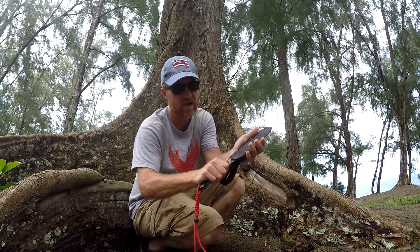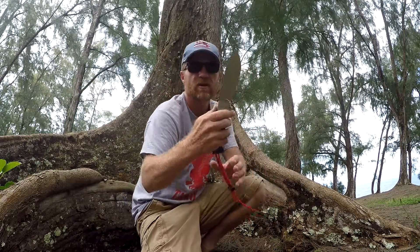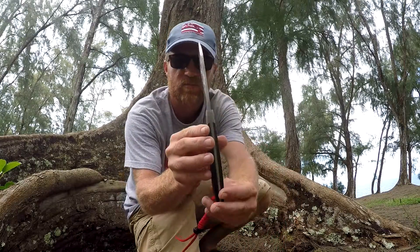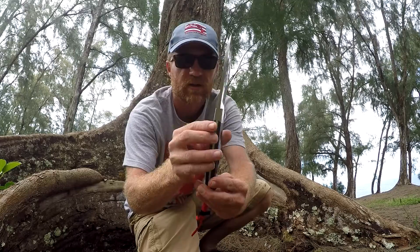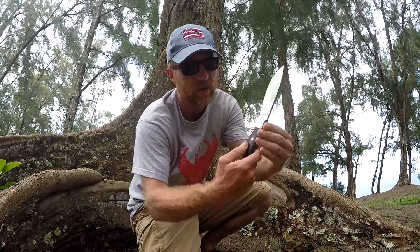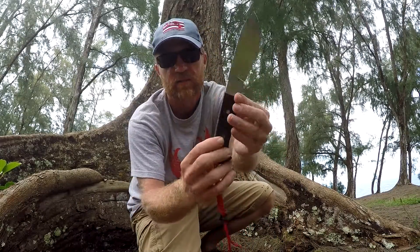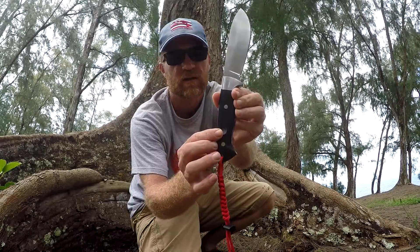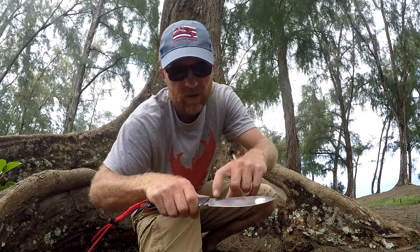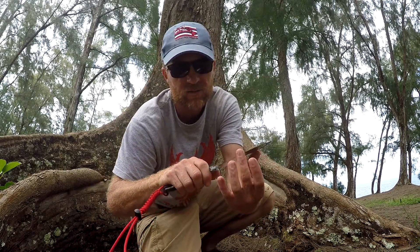This particular knife is in CPM 154. Taking a closer look at the knife — it's just beautiful. Stainless steel bolster, which I requested. Black canvas Micarta. Bow drill divot. It's kind of like a saber grind with a convex edge. Razor sharp.